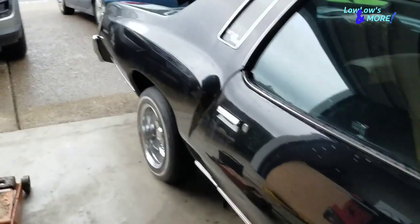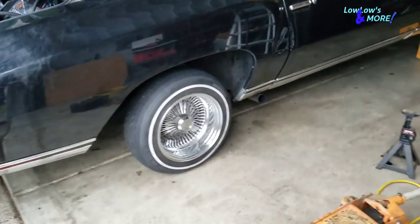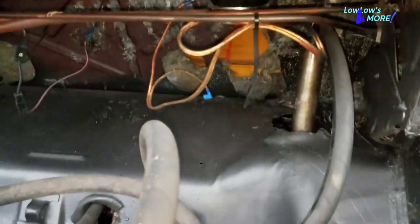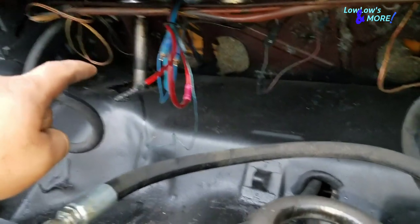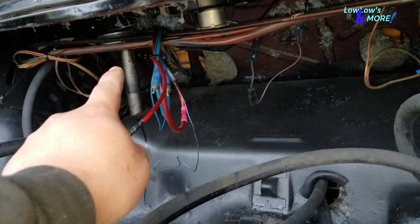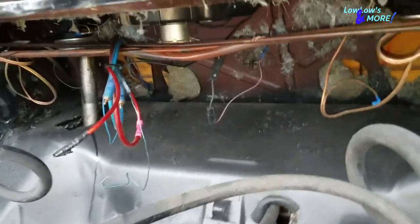I got both trailing arms on and cut both springs, so now it sits around here. I might drop it a little more or I might keep it here. There's some indents already on that backing right there — that tells me that's where the cylinders used to sit. The previous ones would hit right there, so that's how low the car used to sit.